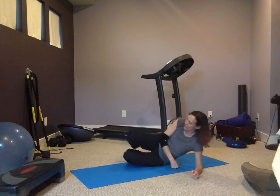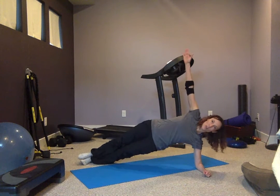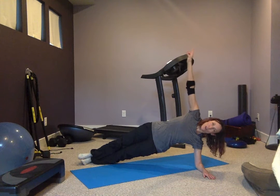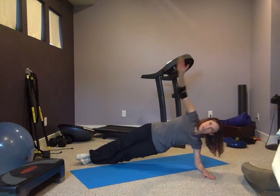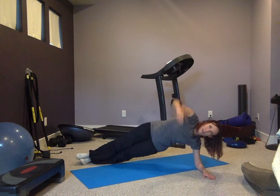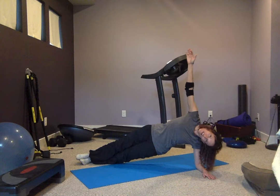Let's go to the side. You can either stay in a modified side plank by being on your knees — just make sure you're lifted — or you can go up like so. To make this even harder, you can bring that leg up, do a dip, or a combination. Choice is yours. Ten more seconds — make sure that neck stays nice and neutral and the head's not going down.